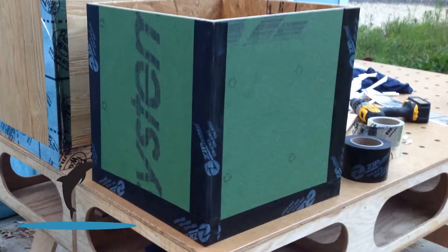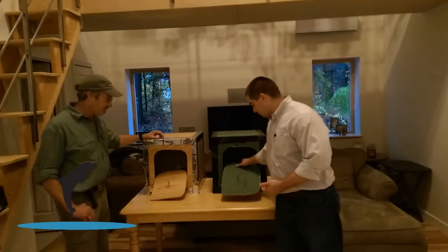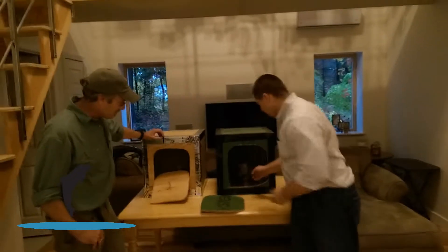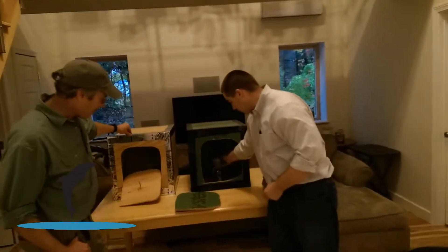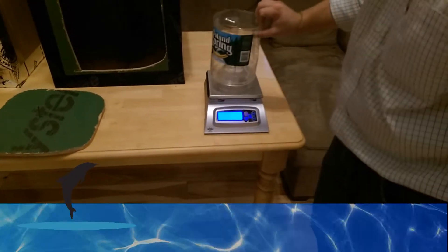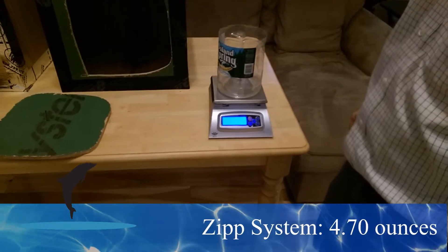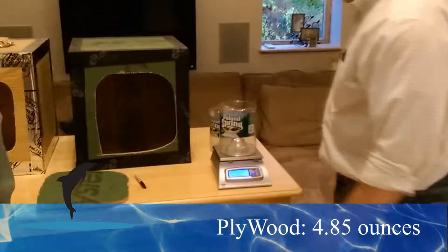We just finished cutting out these little portals. Inside the ZIP wall we have our container with water in it. We're now measuring in ounces — the ZIP system weighed in at 4.70 ounces, and the plywood with flashing tape weighed in at 4.85 ounces.